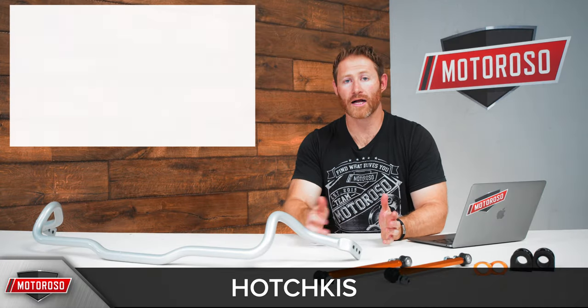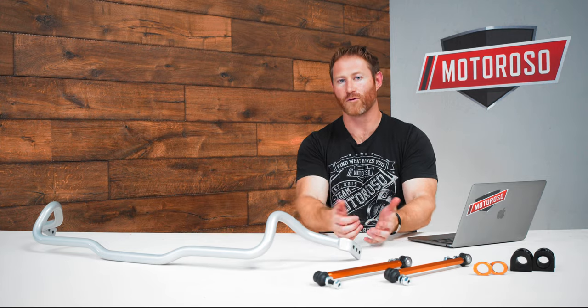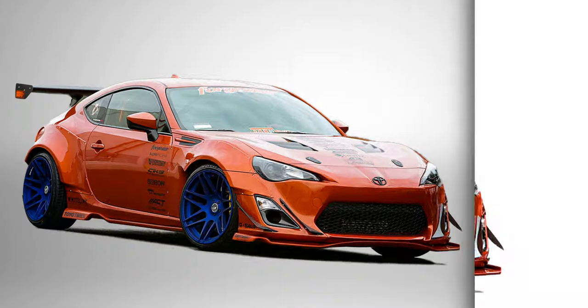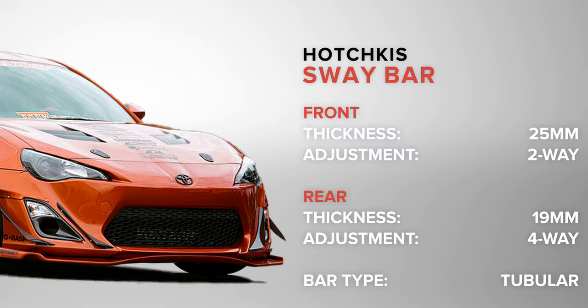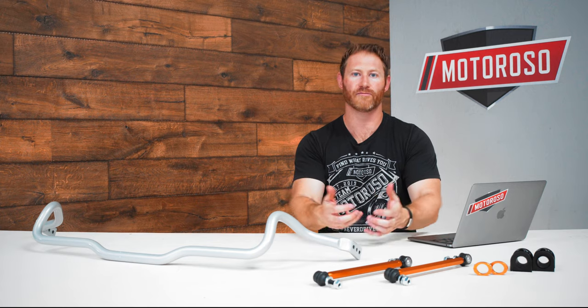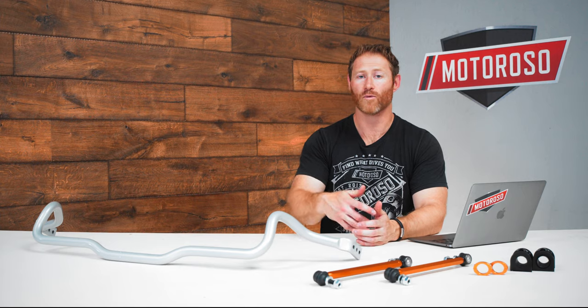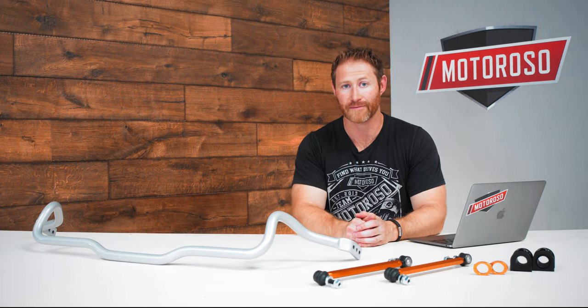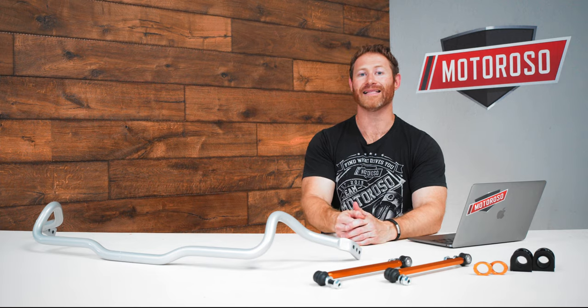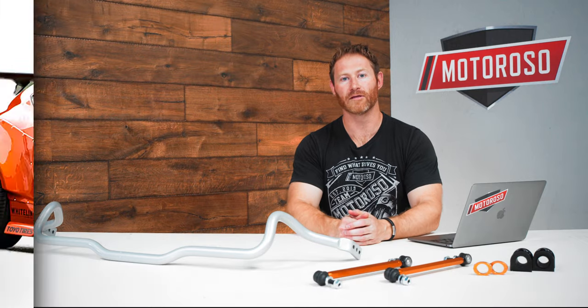The first option is the Hotchkiss kit, which comes with end links, sway bars, and bushings for around $450. It's 25mm in the front and 19mm in the rear, made from tubular chromoly steel — not the stiffest, but it does a decent job. Note that Hotchkiss has had supply issues during COVID, so availability may be limited. The next option is the Eibach set, at between $450 and $500, similarly a 25mm front and 19mm rear with welded-in lateral locks, though their kit comes with bushings only and does not include end links.